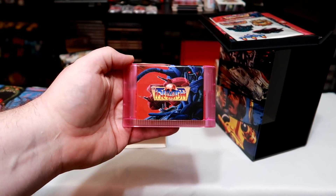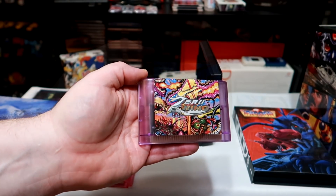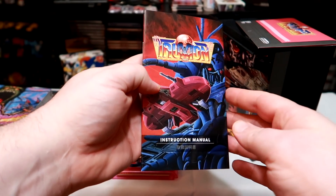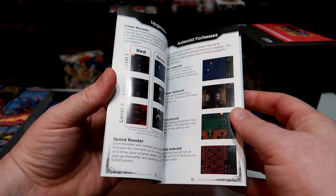Each game comes on a nice looking translucent cartridge with a foil label. It looks great and the only negative is the lack of the usual Sega licensing found on the originals.